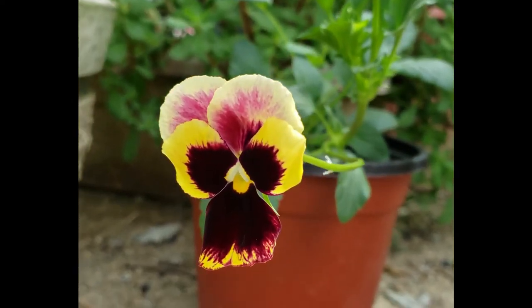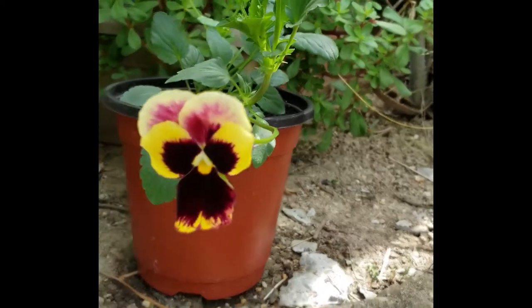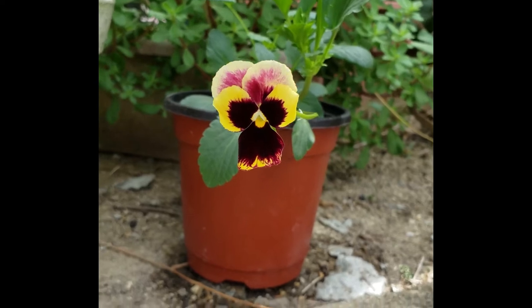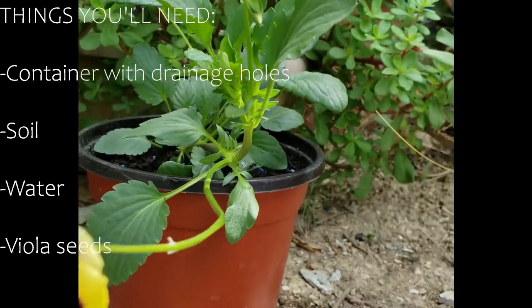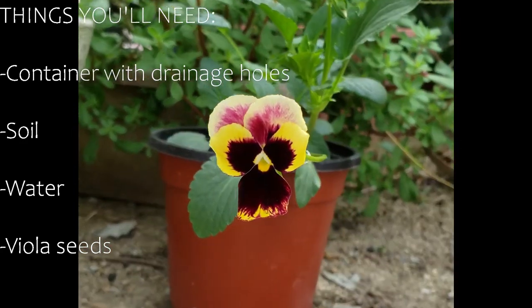Violas, commonly known as Johnny Jump-Up, are considered annuals or short-lived perennials. The things that I would be using to plant my violas from seed are a container with drainage holes, multi-purpose soil, water, and of course my viola seeds.